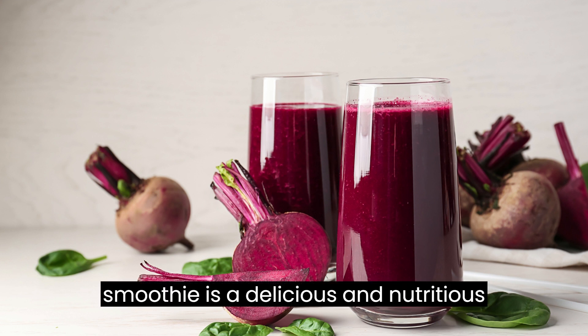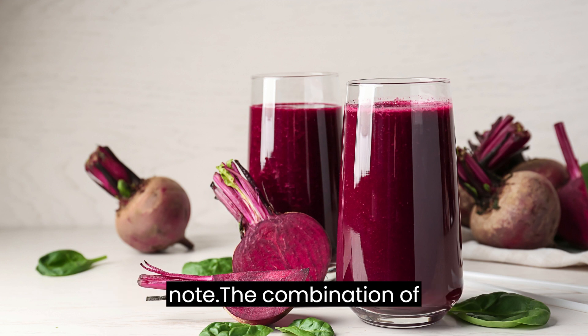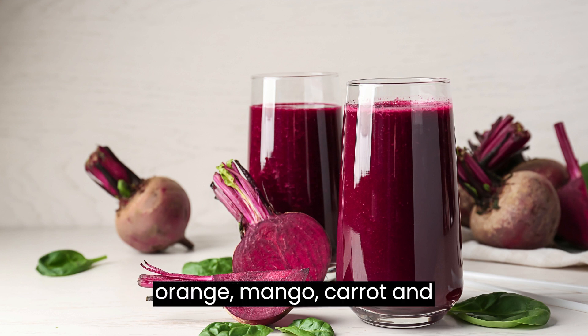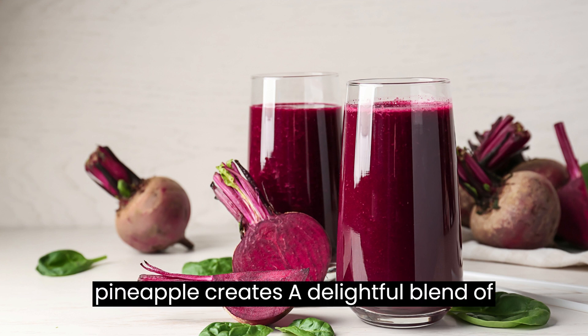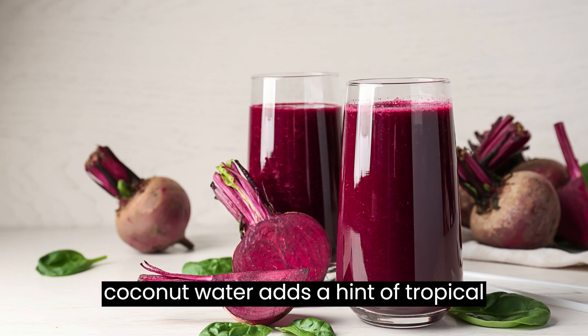This Sunrise Smoothie is a delicious and nutritious way to start your day on a refreshing note. The combination of orange, mango, carrot, and pineapple creates a delightful blend of sweet and tangy flavors, while the coconut water adds a hint of tropical freshness.